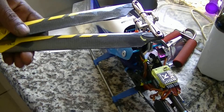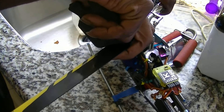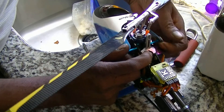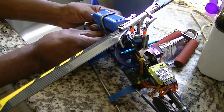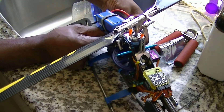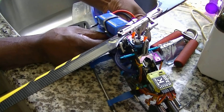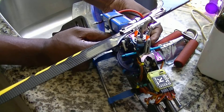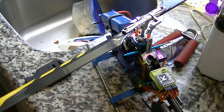Next we're gonna plug it into the helicopter. And always unplug the two wires from the motor — never be too lazy to unplug those two wires from the motor. Accidents happen.